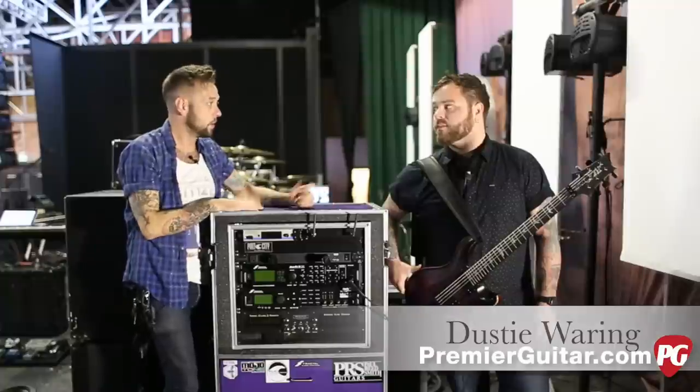Hey, what's up everybody? This is Perry with Premiere Guitar here in Nashville, Tennessee, hanging out with the guys today from Between the Buried and Me. Really excited about that. This is Dusty, and he's going to show us some really cool stuff.